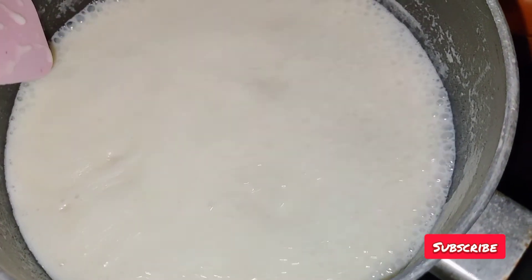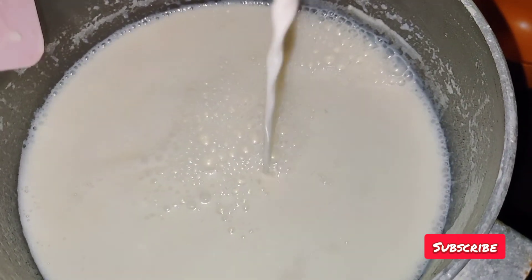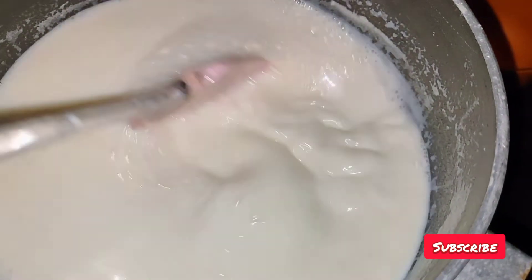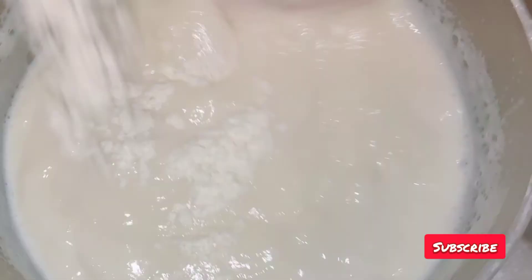We have to mix this — when we have a set, if we put the corn flour, then we need to pour the corn flour and mix it in a thick half. It is going to melt. I am going to add it to the bowl.